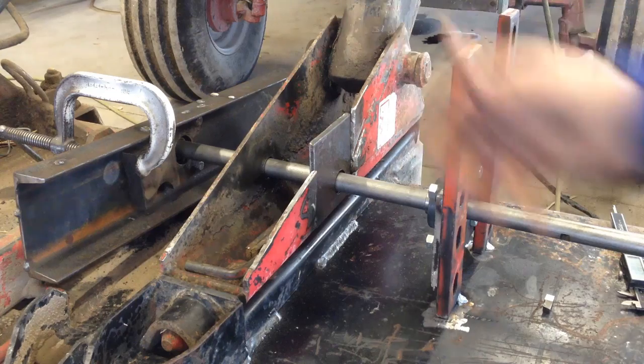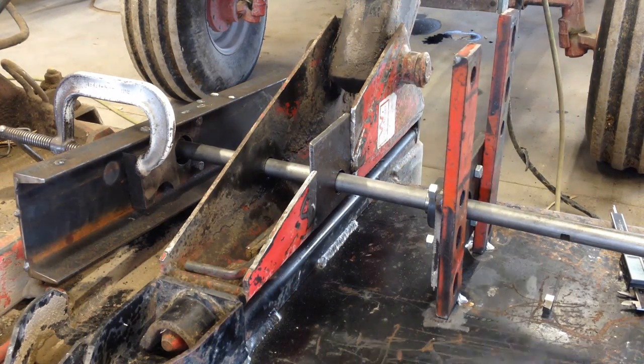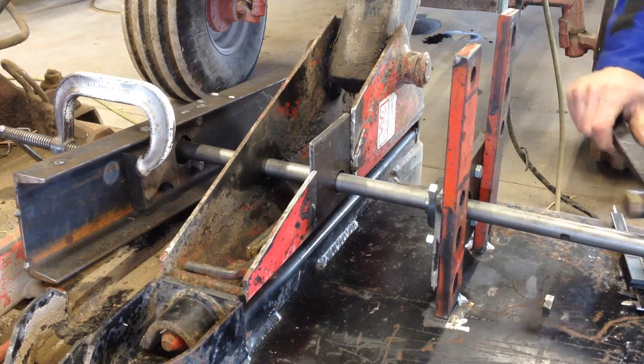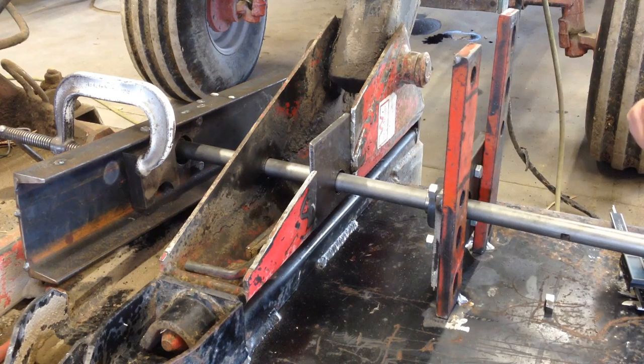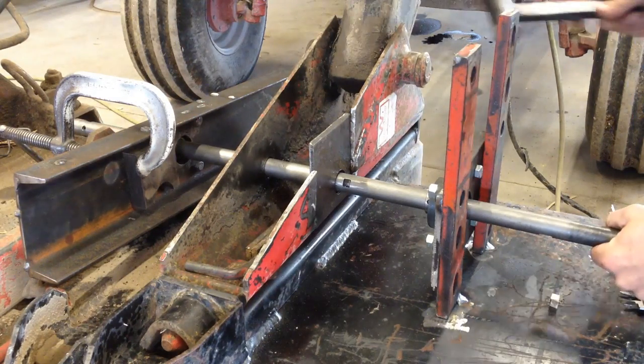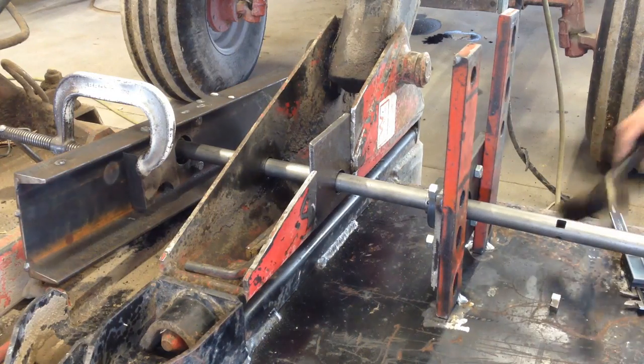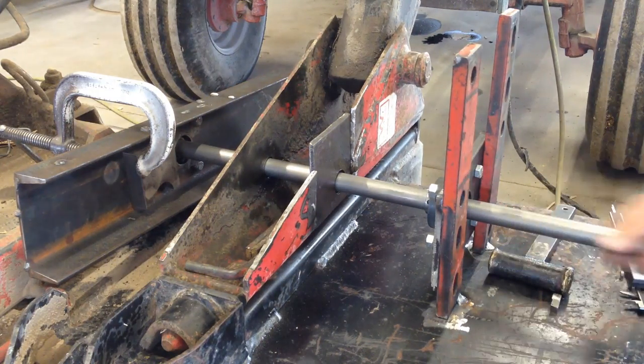Once you get stuff welded together, your bar doesn't slide anymore. And since these are self-aligning bearings, sometimes just kind of tap them — make them vibrate. I had to find the right spot. Now it slides.